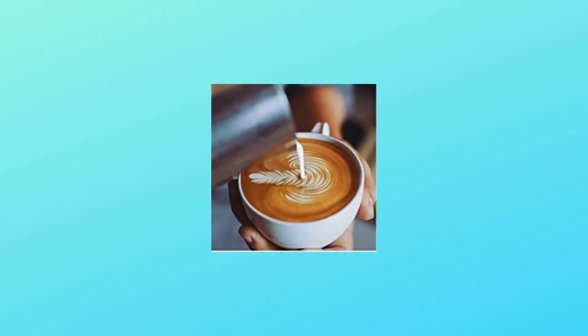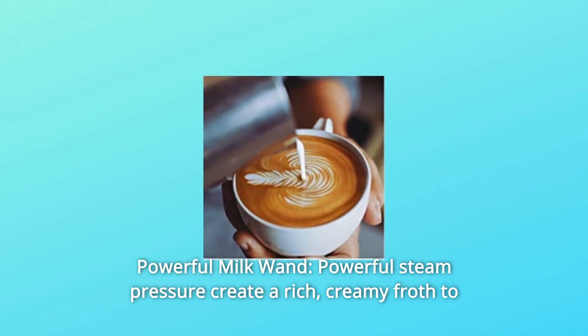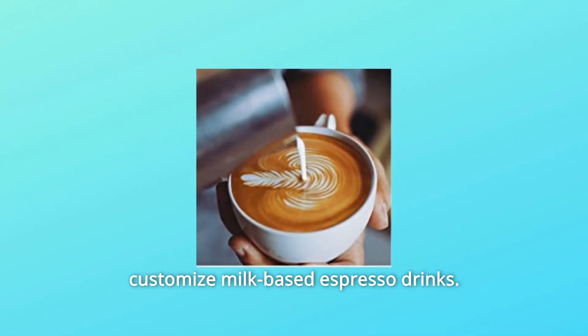Number 4: Powerful Milk Wand. Powerful steam pressure creates a rich, creamy froth to customize milk-based espresso drinks.